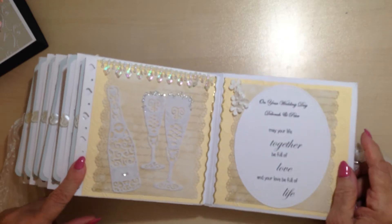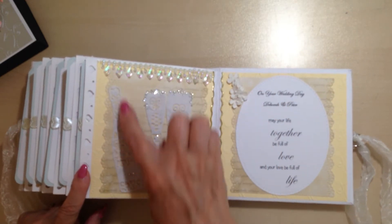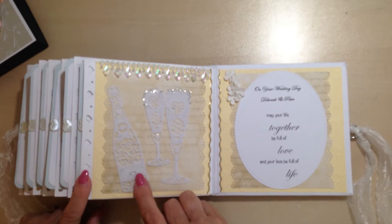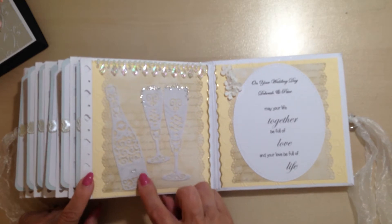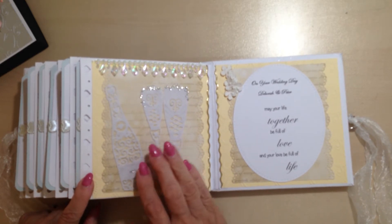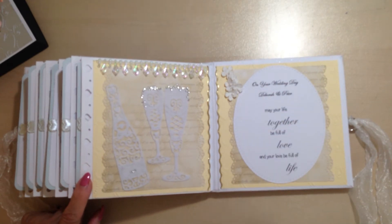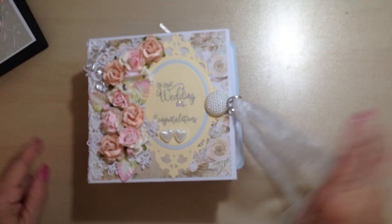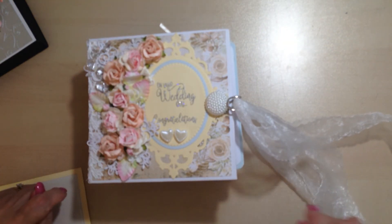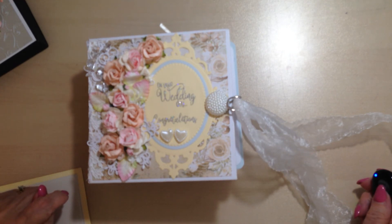On the last page we have the champagne bottle and glasses. I cut these out of heavyweight parchment paper — I cut twice and glued them together. And then a nice personal message on the back. There you are — one mini wedding album. Thank you for watching, bye bye.